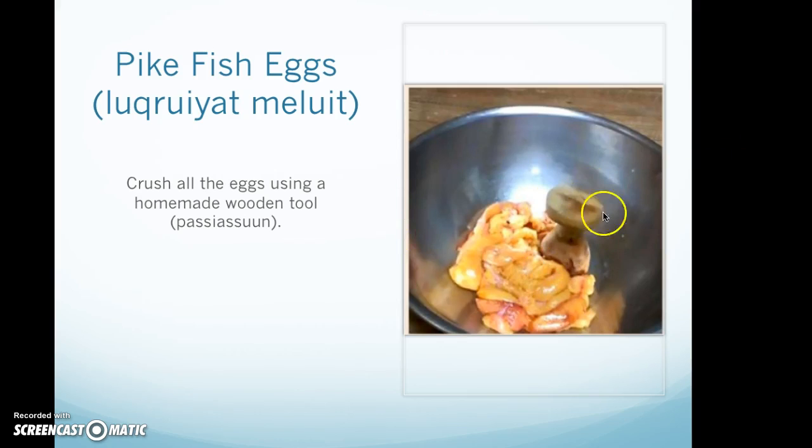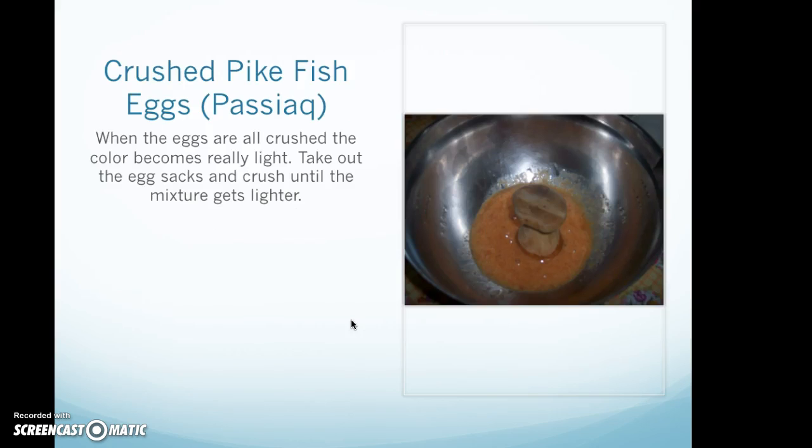Here's the basasam — the wooden crushing tool. When all the eggs are crushed, the color becomes really light. Take out the egg sacks and crush until the mixture gets lighter.